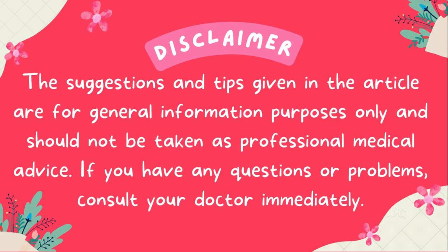Disclaimer: the suggestions and tips given in the article are for general information purposes only and should not be taken as professional medical advice. If you have any questions or problems, consult your doctor immediately.